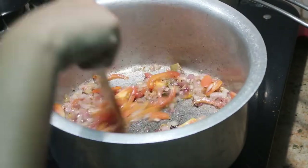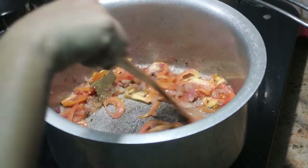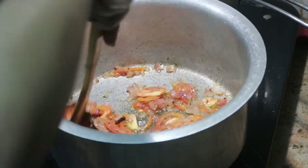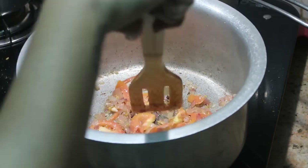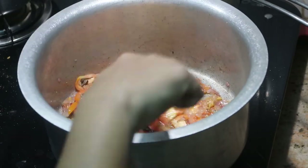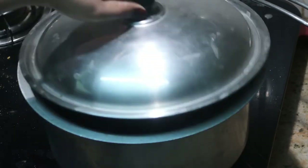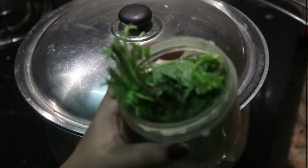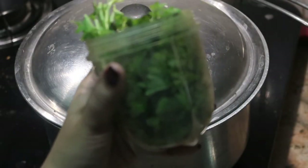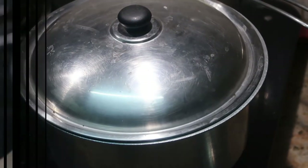Now add one big finely chopped tomato, cut into juliennes. Give it a stir and cook for about three to five minutes, or until the tomatoes are squishy and softened. Close the lid and cook for three minutes on medium flame.